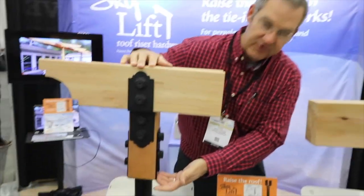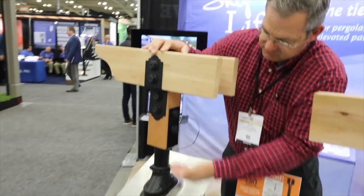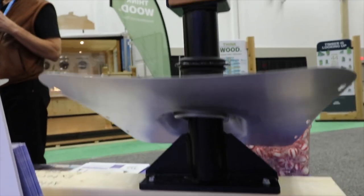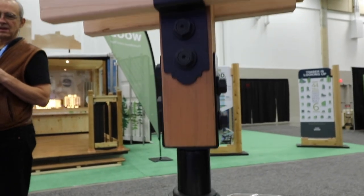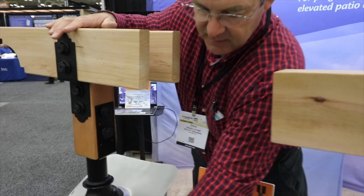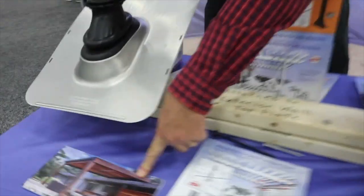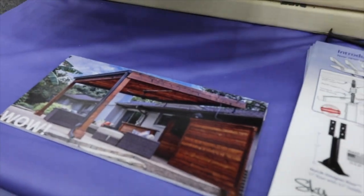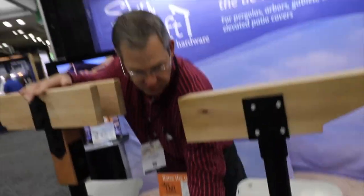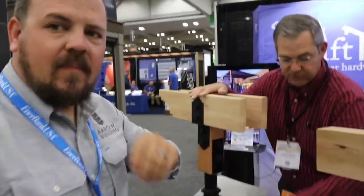This product is called our Designer Riser. It's made to lift pergolas up and over. You have complicated roof lines — L-shapes, hips, valleys — you can lift your pergolas up and over those.